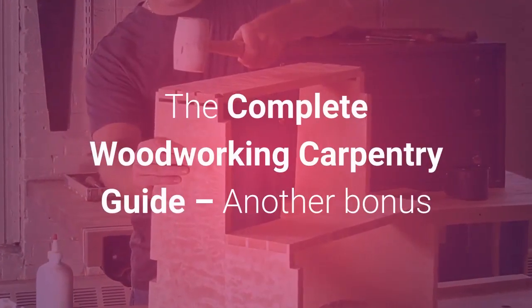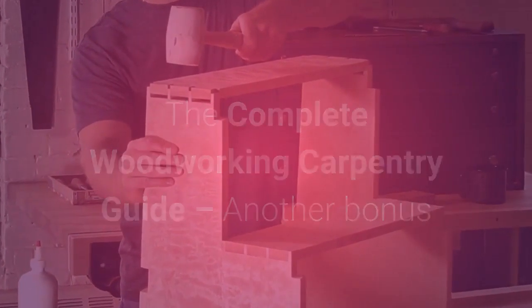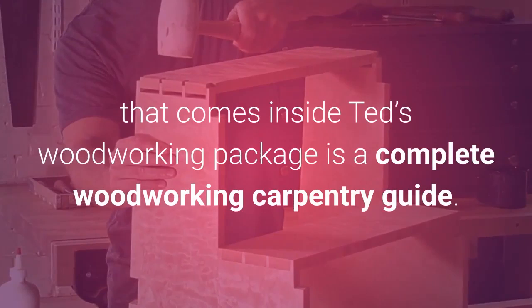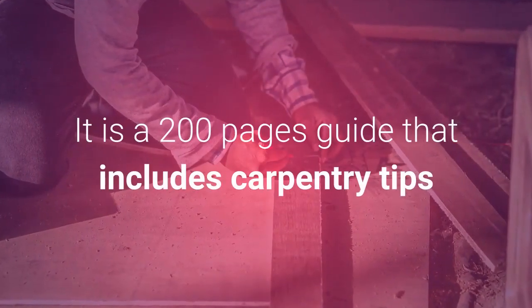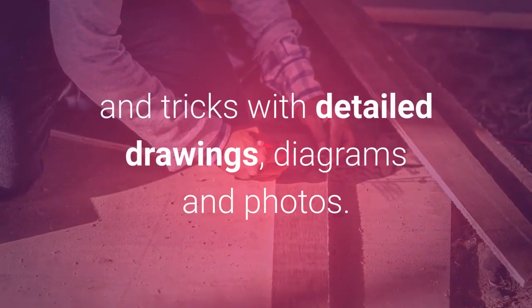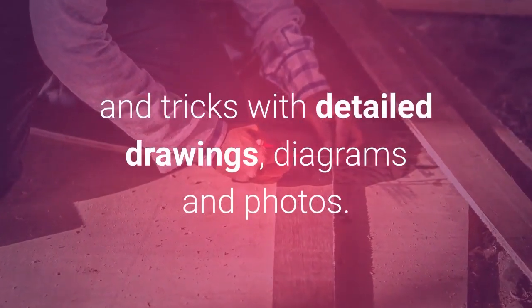The Complete Woodworking Carpentry Guide: another bonus that comes inside Ted's Woodworking Package is a Complete Woodworking Carpentry Guide. It is a 200-page guide that includes carpentry tips and tricks with detailed drawings, diagrams and photos.